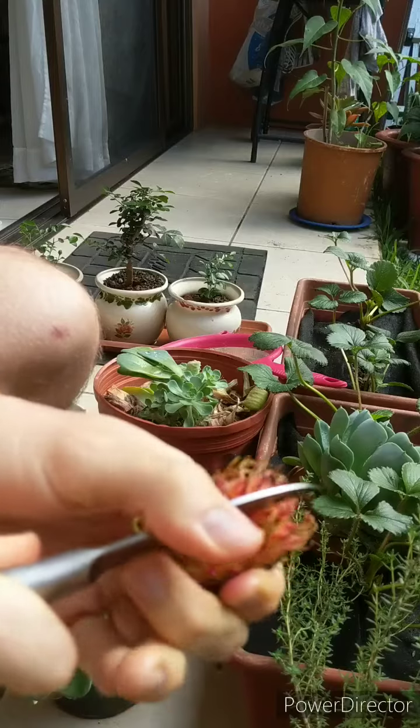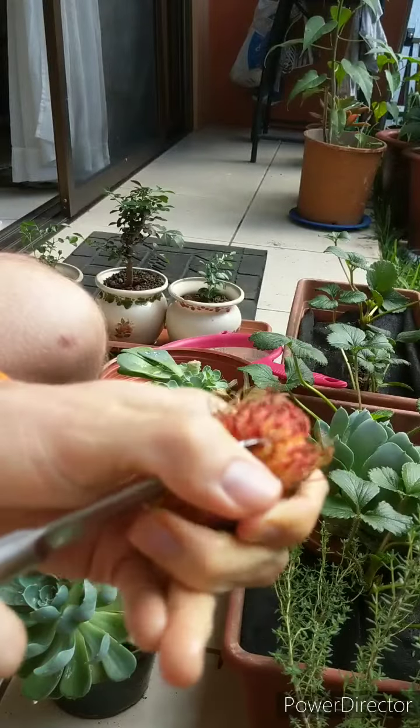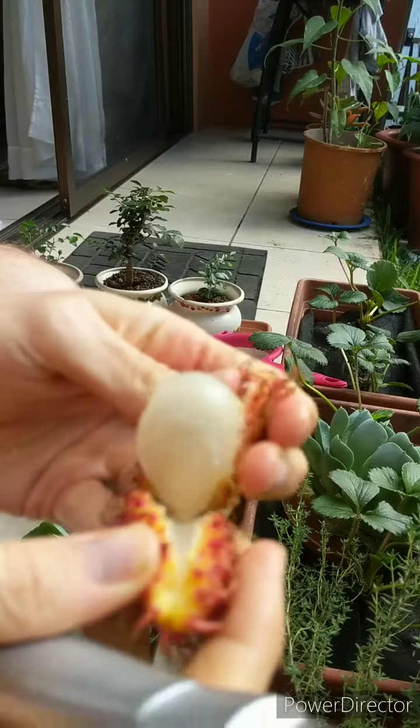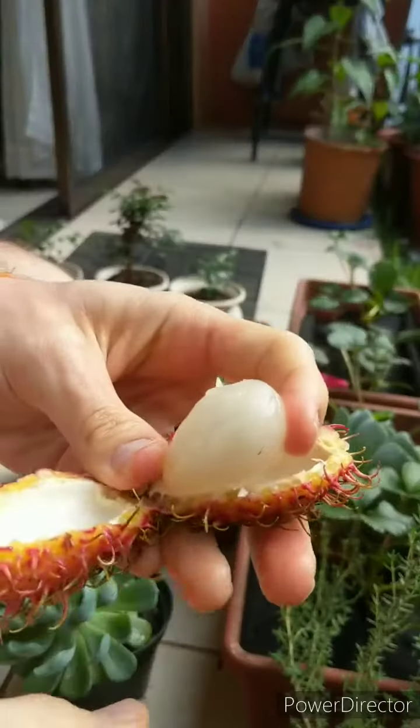There's an area in Bolas where apparently they have factories that produce a ton of them. Really good, really good fruit.